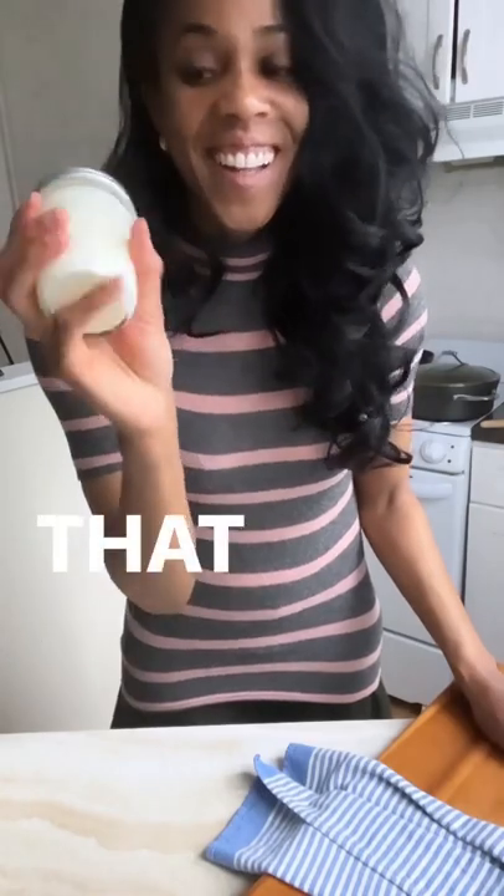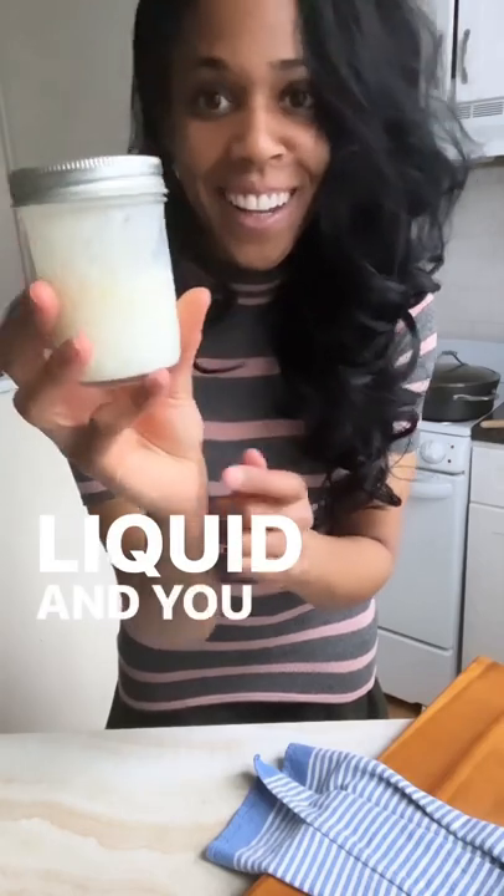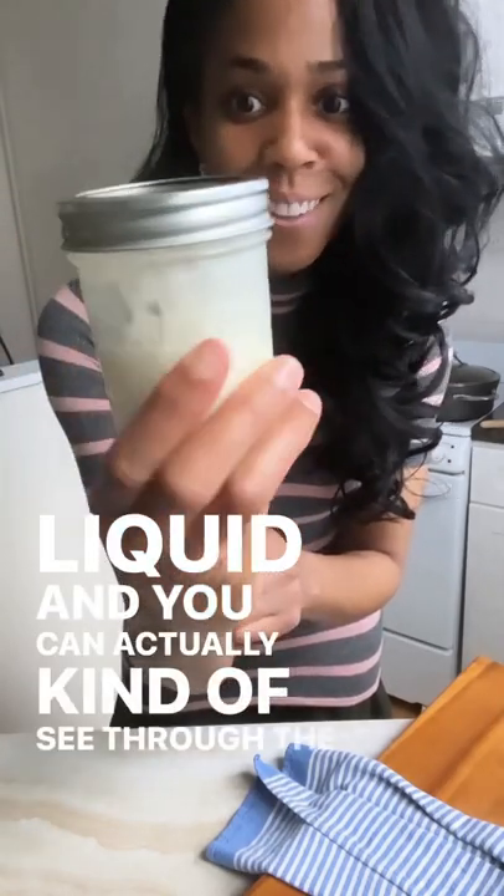You hear that? That means the butter solids have separated from the liquid, and you can actually kind of see through the jar. So cool. So let's open it up.